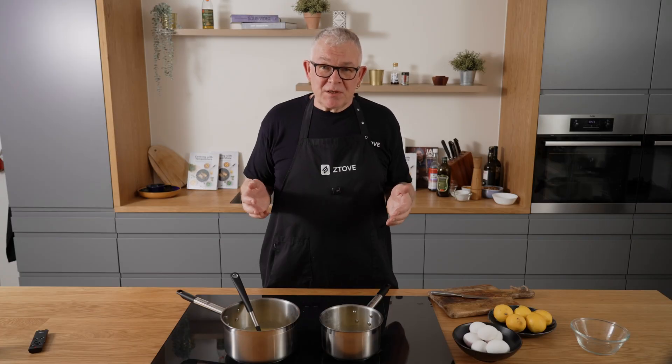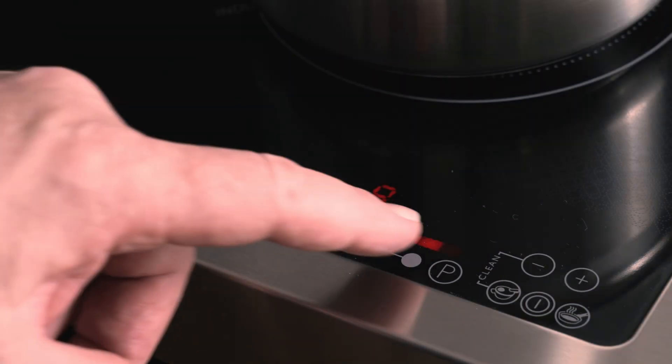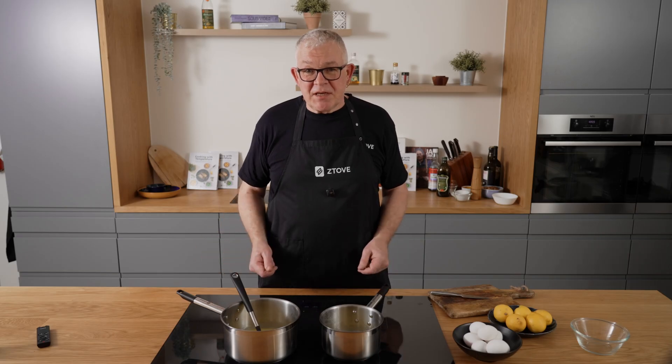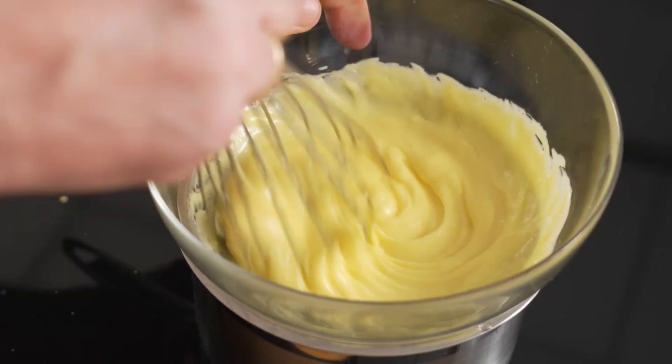Chefs use a really long time learning how to control temperature — they do that with intuition and experience. They can, for example, turn the heat up and down at the right time, or move their pot onto a cold cloth if they sense it's getting too warm. Others might use a water bath or a thermometer to keep the temperature at 58 degrees.